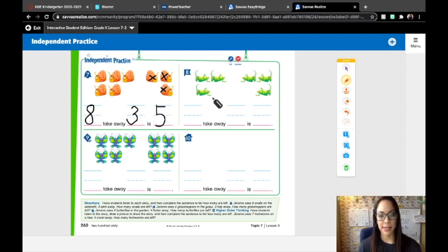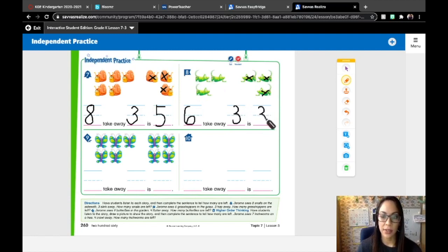Number eight says Jerome sees six grasshoppers in the grass. Three hop away. How many grasshoppers are left? He saw six — that was our whole, that's how many he saw at first altogether: one, two, three, four, five, six. How many hopped away? Three hopped away. So we'll cross out one, two, three and put that in our number sentence. Six take away three is how many are left? One, two, three. Three — very good. Six take away three is three.